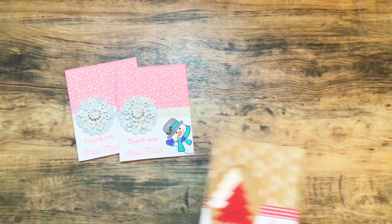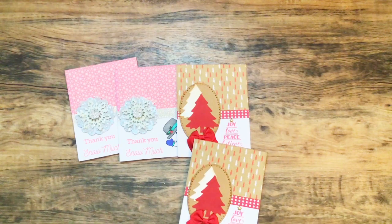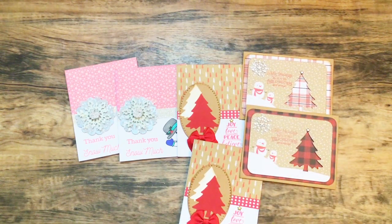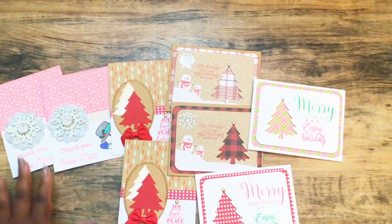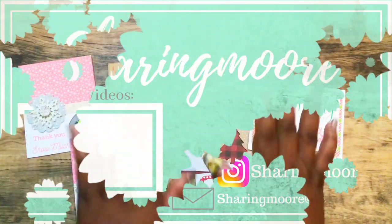That's all I have to share in this video. If you have any questions, please leave them down below and I'll get back to you as soon as I can. Thank you so much LaQuita for your inspiration, and thank you to For the Love of Stamping as well. I will link the blog and LaQuita Jackson's channel down below. Thank you all so much for watching and have a great day — bye!